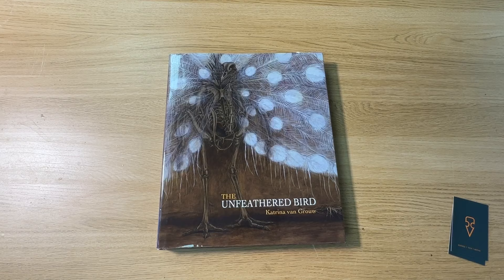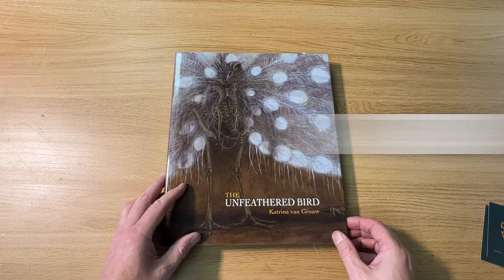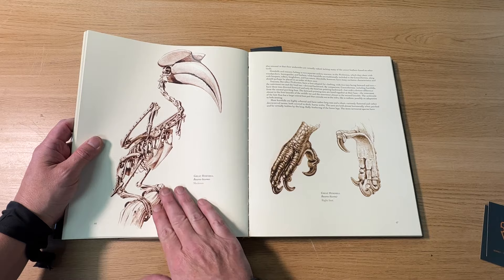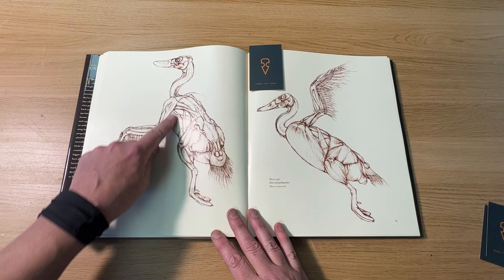Before we dive in and talk about the clay, I just wanted to talk about where the reference for this project came from. I got this book by Katrina van Grouw - I'm not sure how you say that - and I've had it for about a year or two. It's all basically about the unfeathered birds, so it's about bird anatomy, and it's always been super inspiring to me, especially because I do a lot of dinosaurs and creatures. I picked out a few images that really inspired me, like this Great Hornbill where it's sat on a branch showing the full skeletal anatomy. I also picked out this one which is a Mallard duck, and you can see all of the anatomy which you never get to see on birds because of the feathers.